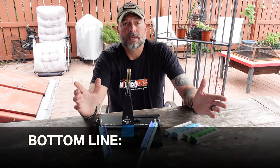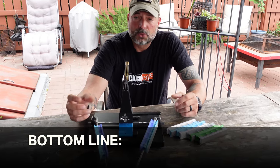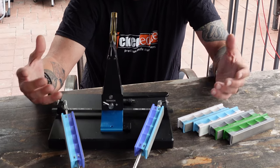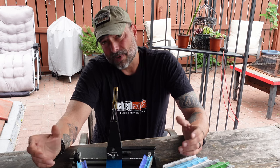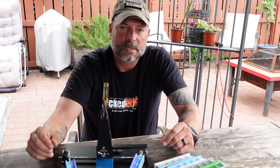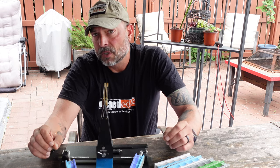Bottom line: make sure the system and tools you're using to sharpen your blade are good to begin with, because you don't want to invest time and energy in something inferior, master that system, and then have to spend more money learning another one. Right from the get-go, try out a few different systems and see what's in your budget. For me I'm fortunate to have the Wicked Edge systems — they're awesome and never disappoint. Find what works best for you within your budget and lifestyle, do your homework, find something credible, and try it before investing a ton of time and money. This is Helder — I hope you found this information useful.